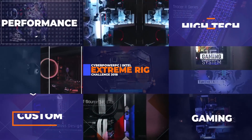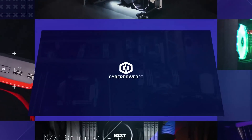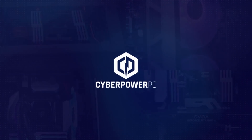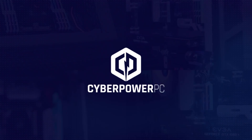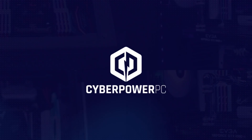Hey everyone, I'm Jeremy from CyberPowerPC, and this is our first video for Intel's third annual Extreme Rig Challenge. This year's competition will take place over three build stages, and with each stage there will be a video — not just showcasing the incredible machines we are building, but also a breakdown of each individual component that's going to power our rig.